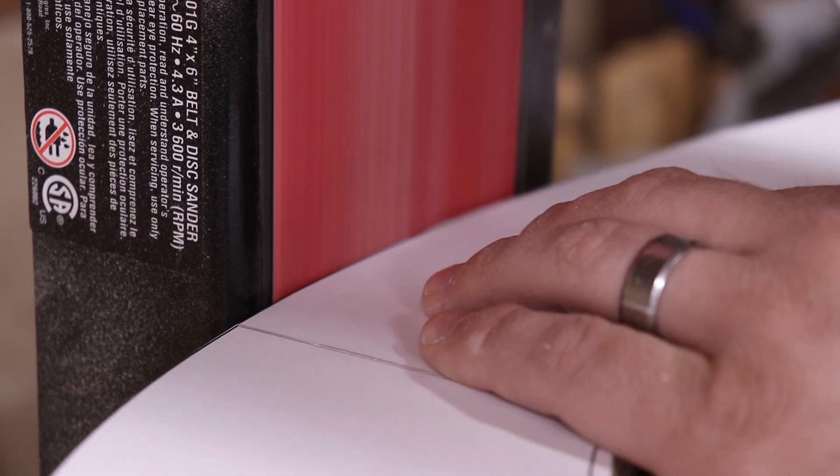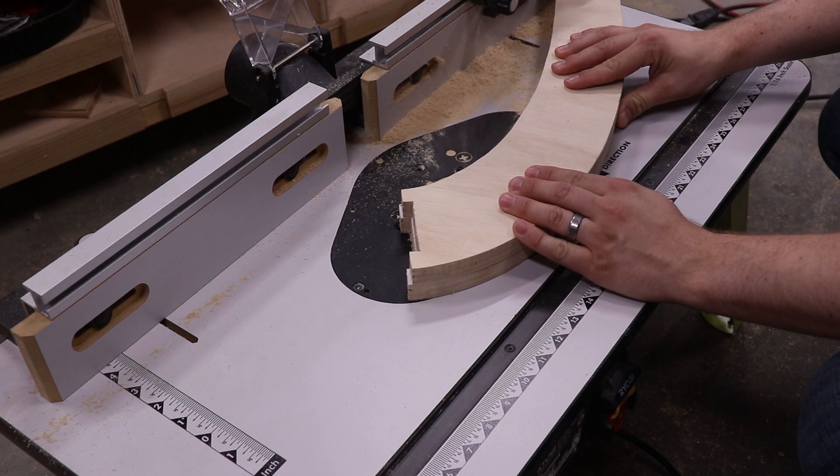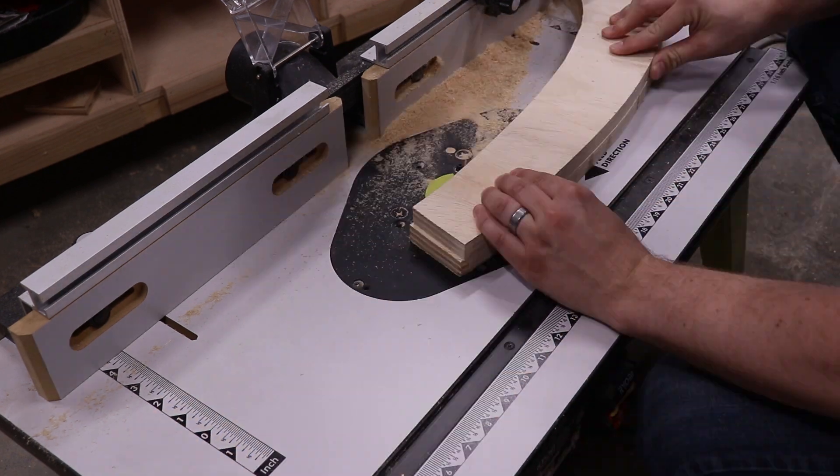To duplicate the front and back leg of the baby gym, I cut out a second copy and trimmed it up using the flush trim bit on my router.